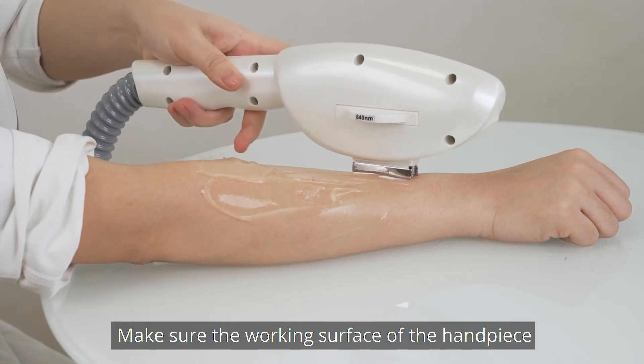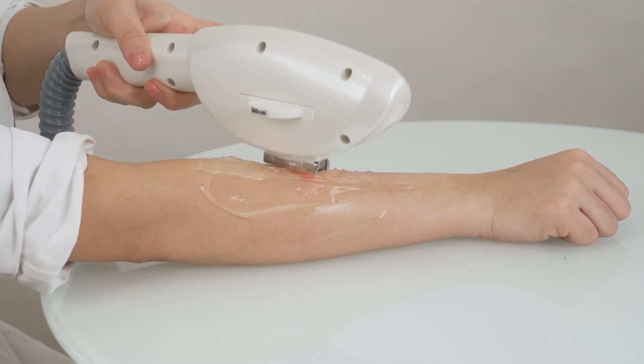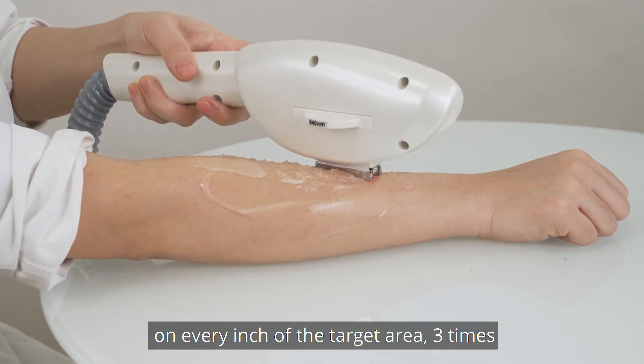Make sure the working surface of the handpiece is in full contact with skin. Each time you press the button on the handpiece, there will be an output acting on skin. Perform the treatment in a stamping manner on every inch of the target area, 3 times.